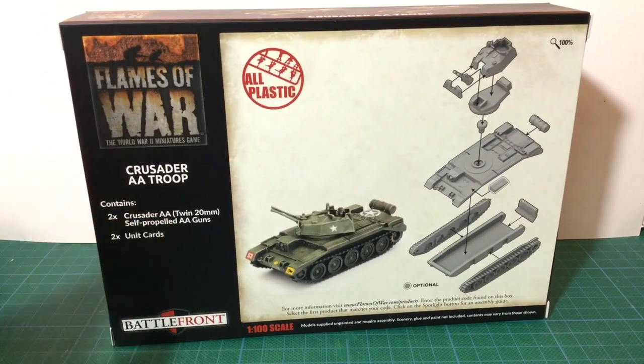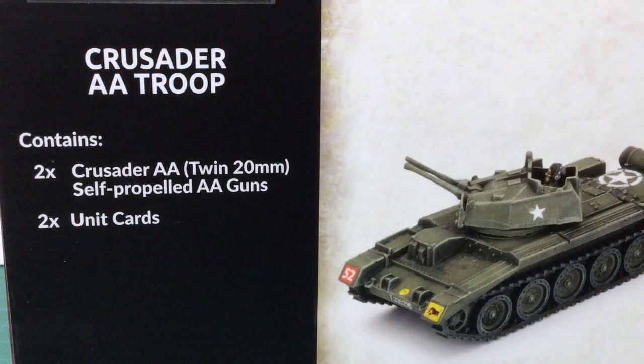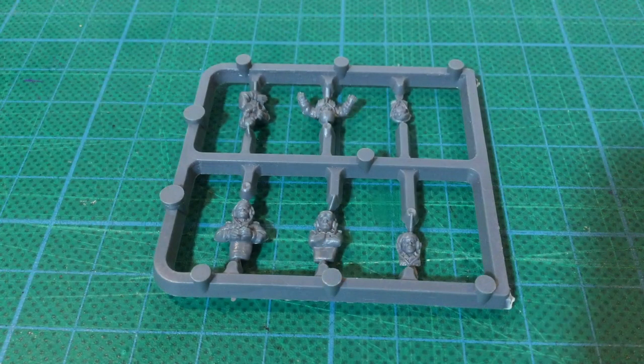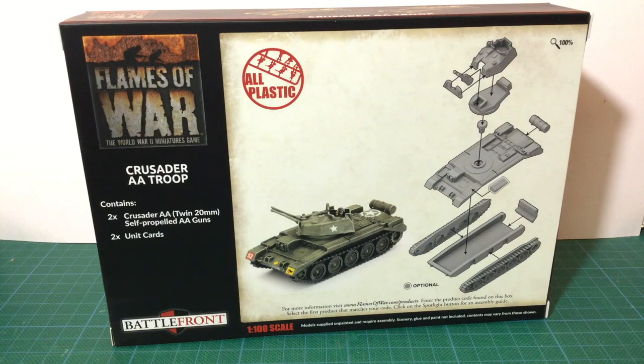Looking at the back of the box, there's an image of a completed kit and an exploded assembly diagram. The parts count is low at just 12 parts, and the assembly looks simple and straightforward. The box set contains two Crusader AA vehicles and two unit cards. There's also a sprue of British Tank Commander crew figures included that isn't mentioned on the box. There are no decals supplied.